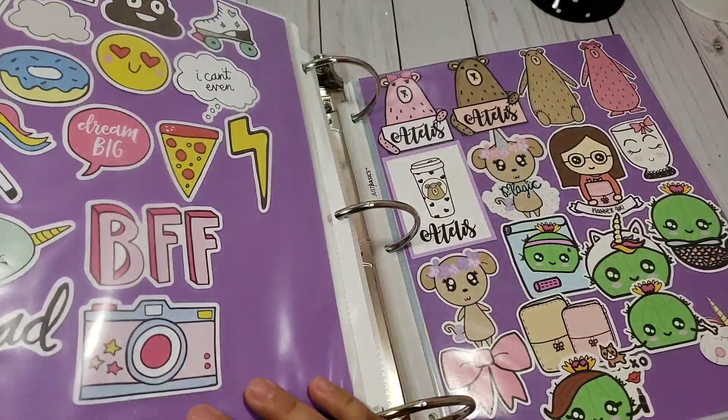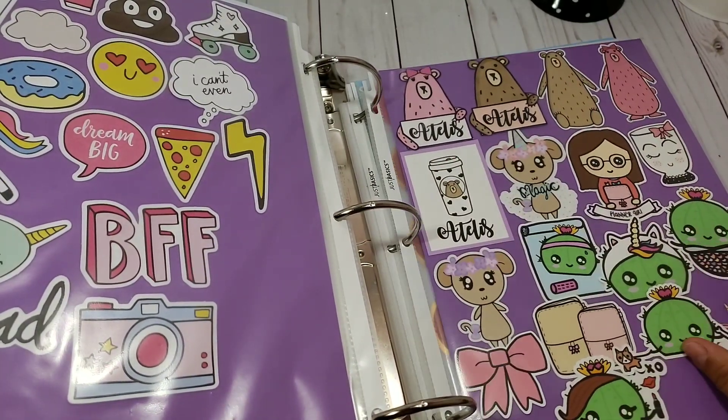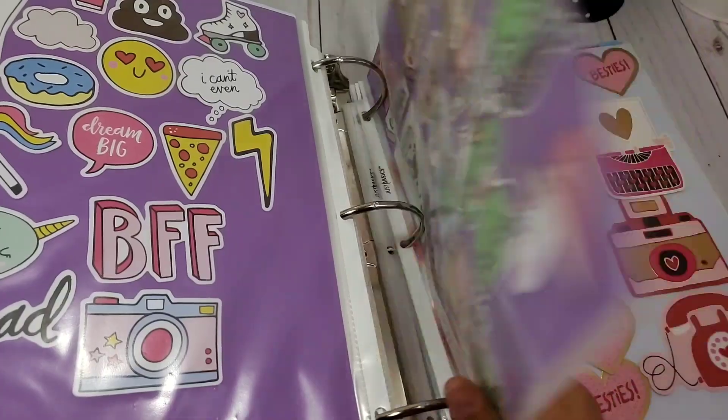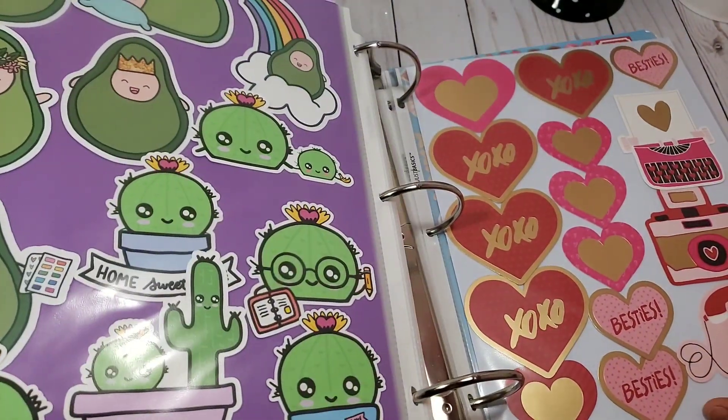These are from Joanne's. These are from an Exit Store — different Exit Store, I don't remember the name. I know these are Grumpy Bear but the rest I don't know the name. They're so cute, I love them — these are from Exit Store.